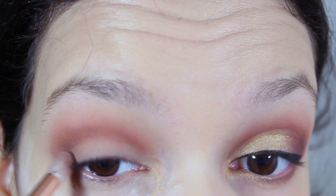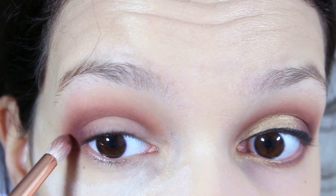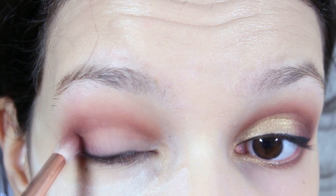Here I'm using Lethal from Urban Decay. Then with an even tinier crease brush, you want to add the shade Beaten, which is the cranberry shade.